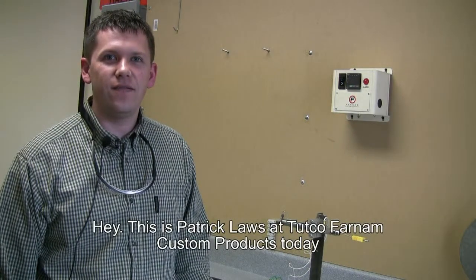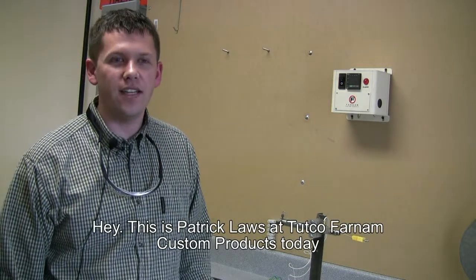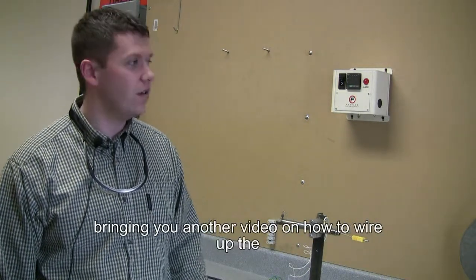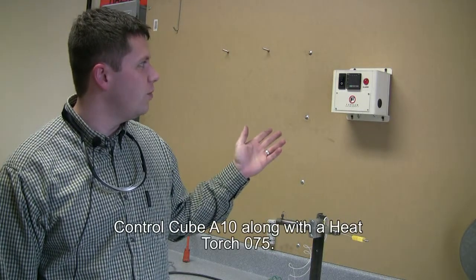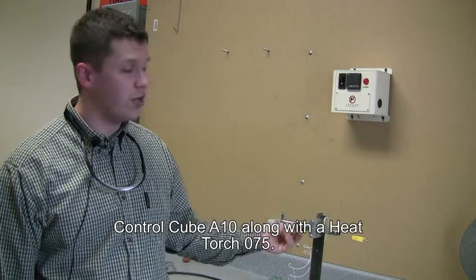This is Patrick Laws at Tutco Farnham Custom Products, bringing you another video on how to wire up the Control Cube A10 along with a Heat Torch 075.